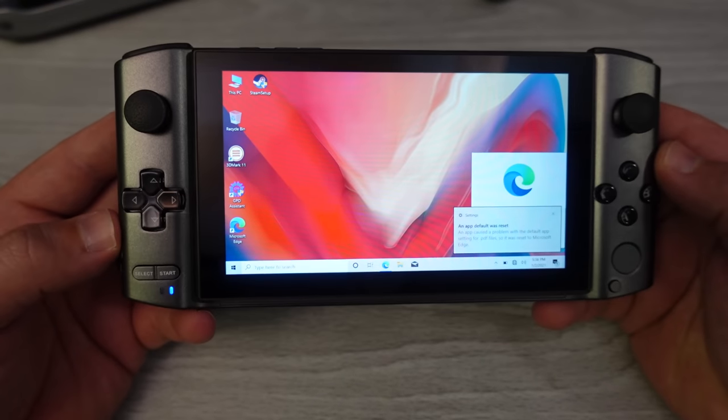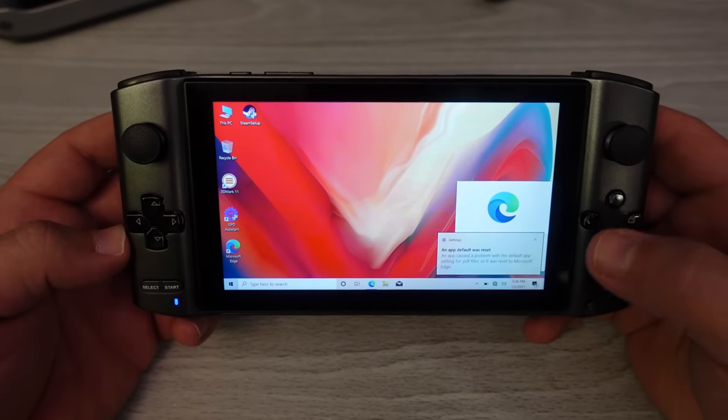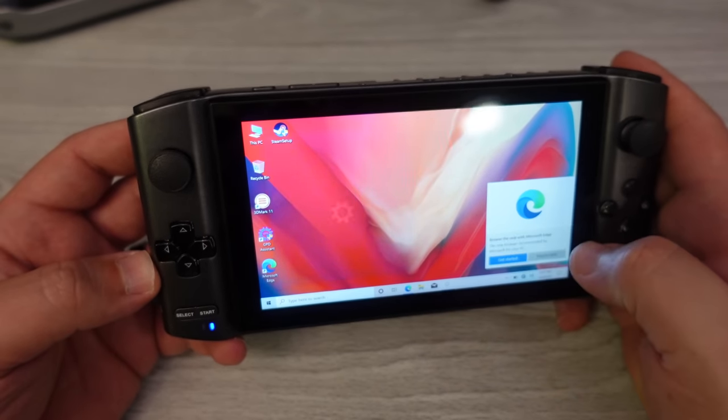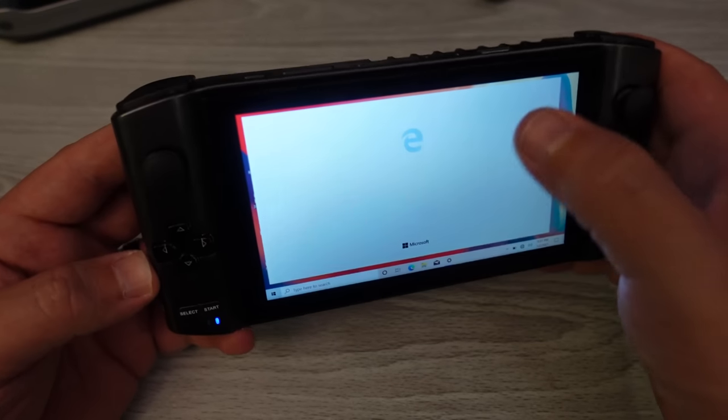Here is the display — it is a nice looking display. We have 3DMark 11 installed, that's nice of them.